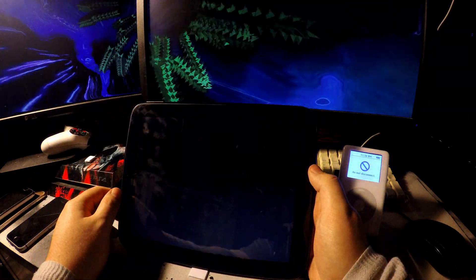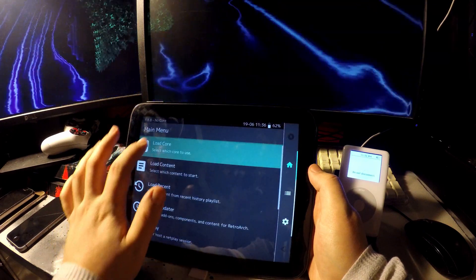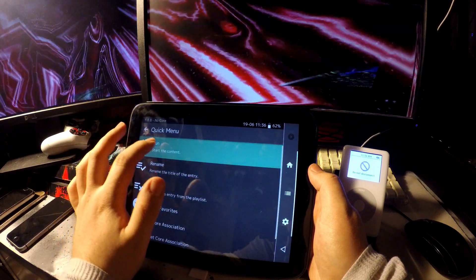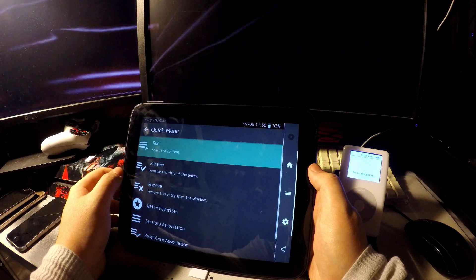How about gaming? I would use this for emulators, most likely, thanks to the large screen. Let's play some RetroArch — I've loaded up some SNES games and already downloaded the core. And let's run! It crashed.